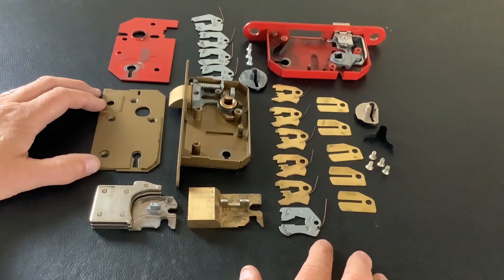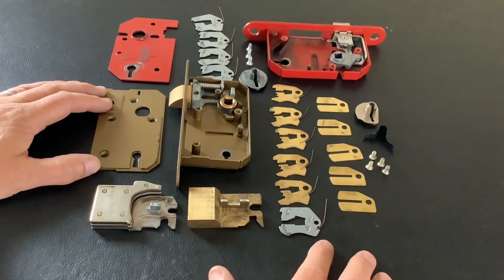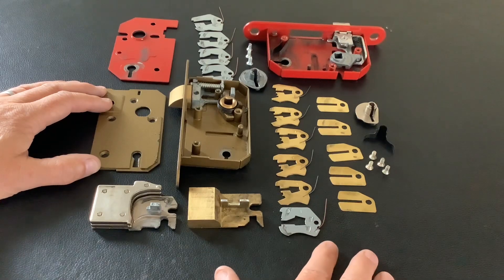I recently did a video picking and opening a mortise lever lock, and somebody commented saying they still don't understand what false gates are and how they work. So I said I'll do another video just going through it again. I have done this in the past, but I'm going to try to do this as clear and as simple as possible. I've stripped two locks apart and I'm going to explain exactly how false gates work and what they are.